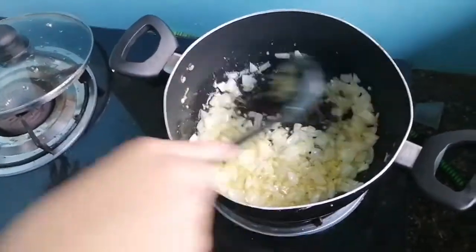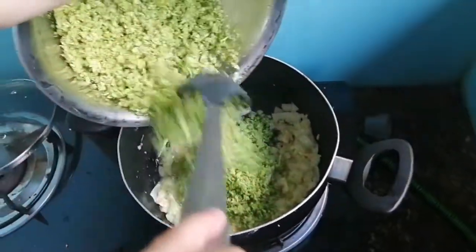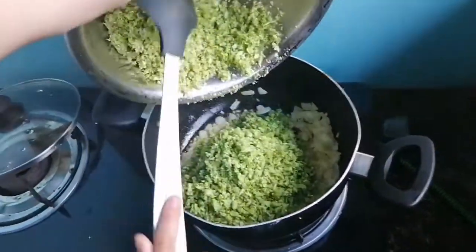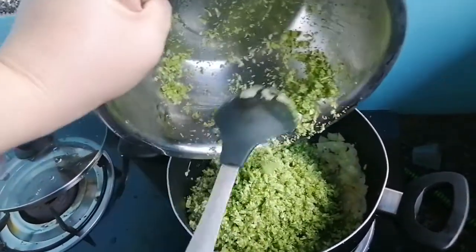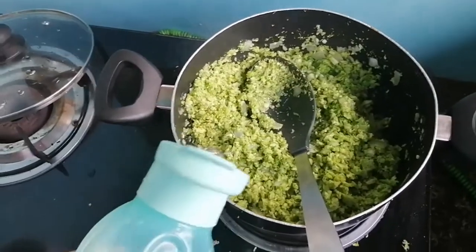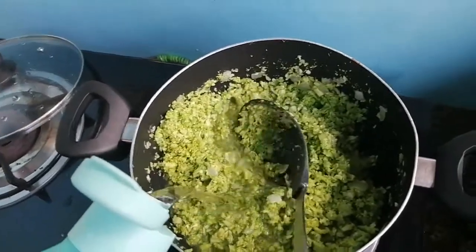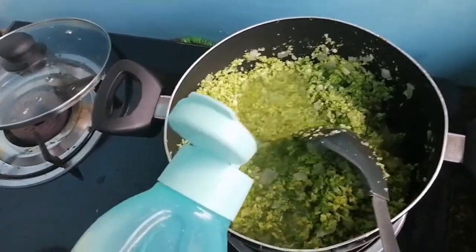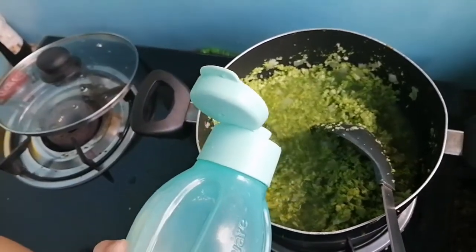We have broccoli next. What are you doing? I'm adding some water so I can make it as soup. Now add more — there's no more smoke as we're adding water.